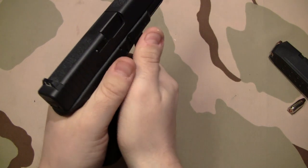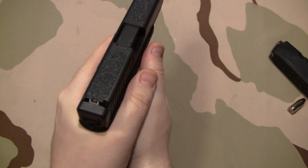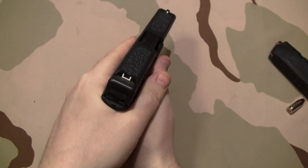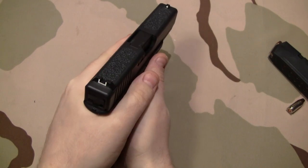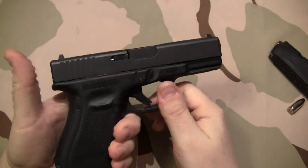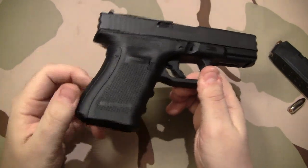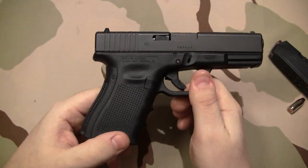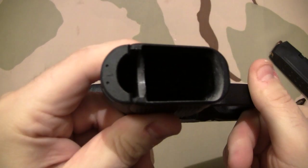If you have everything crammed in there on a real tiny grip and you're trying to get your hands in where you need them to be, and when you fire the gun, if you're pulling on the shot or anything, that's going to affect accuracy. So for me, this is the most comfortable Glock I've ever handled because of that large back strap.